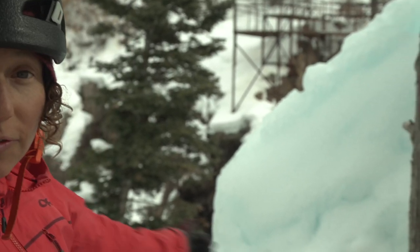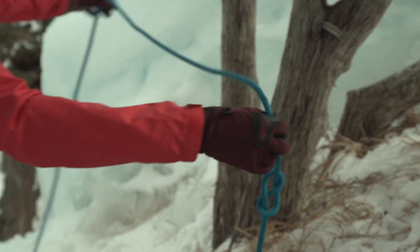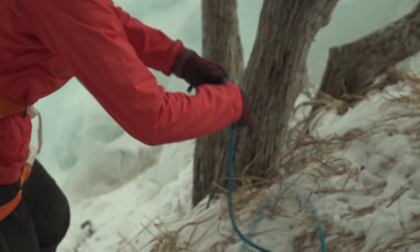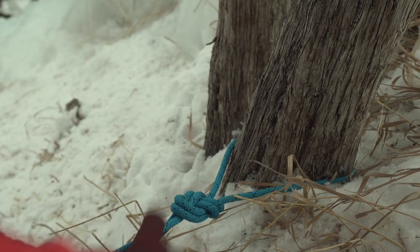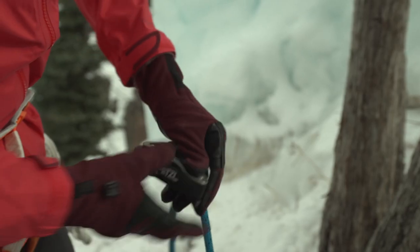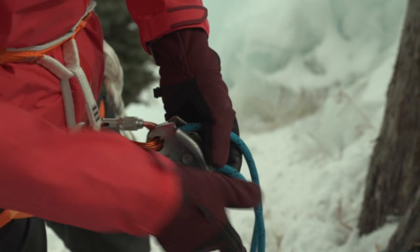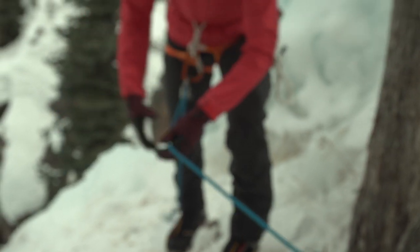Trees are often another top rope option. In this case, they're fairly close to the cliff edge, so I want to keep secure. I'm going to tie a figure eight with a long enough tail to use as my tether, go around this tree, and trace the eight. When I'm using this as a tether, I'm going to tie this off with a double fisherman's. Then I can attach myself with the grigri and be much more secure at the cliff edge.